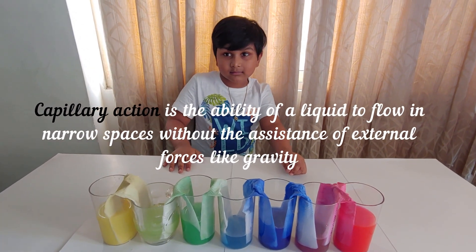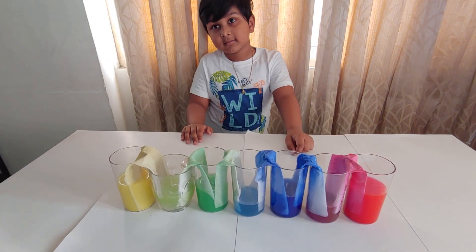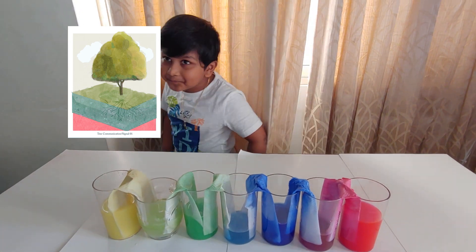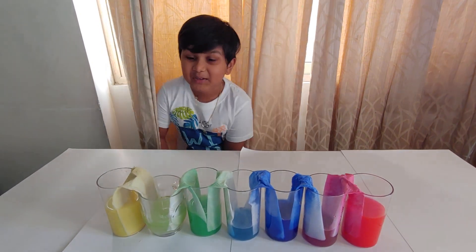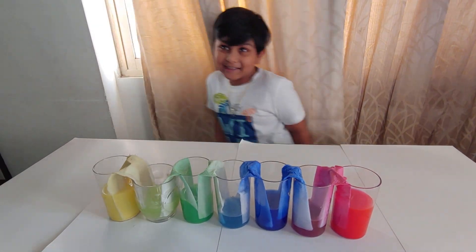This is called capillary action. Do you know how trees get water from the roots in the ground? And in the same way, how the blood flows in our body from down to up — this is all due to capillary action.